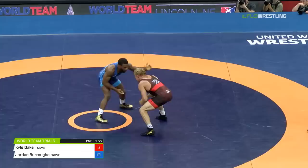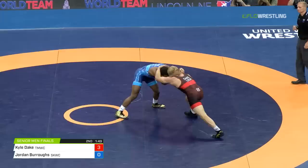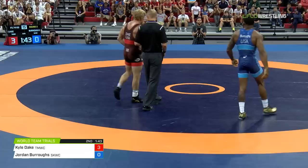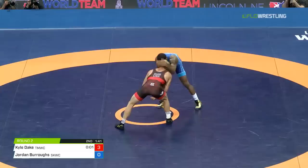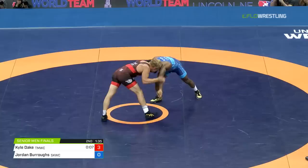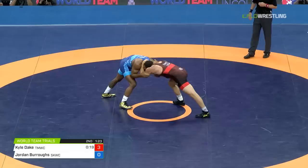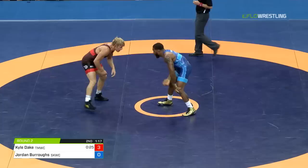If Dake goes on the clock here, then Burroughs is within a takedown if that shot clock runs out. Zach Aaron indicating towards Kyle Dake — let's see if it's confirmed. Yes, Kyle Dake's going to go on the shot clock. Dake saying something to the official again about a hand to the face. No need for Dake to have to do anything silly here. One thing we've seen with Dake — when he goes on the clock, he often looks to strike. But here with a three-point lead, maybe not put yourself at risk.